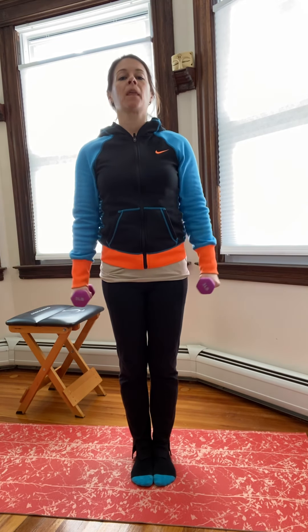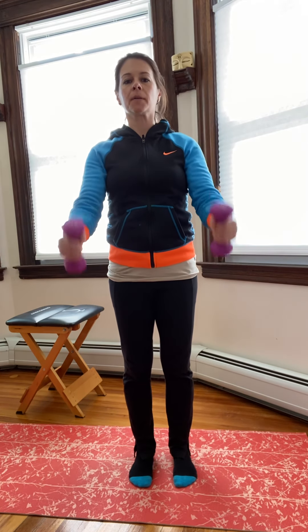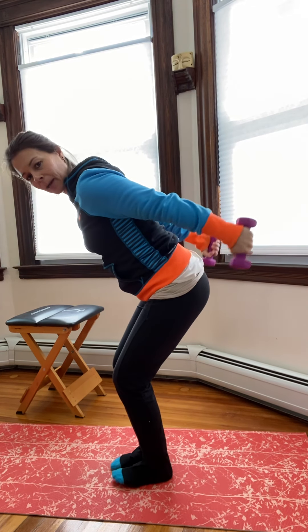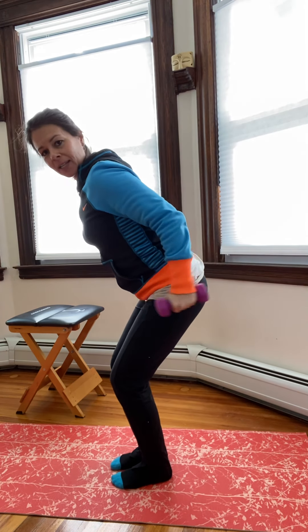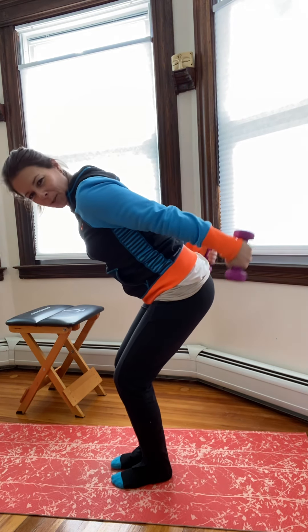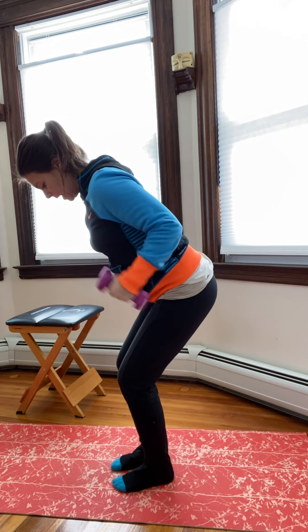Palms facing in — hammer curls, bicep curl, inhale and exhale. If you want to keep your heart rate up, you can add a squat: squat down in the bicep curl. Then bend hips back and kick back — tricep kickbacks. Hug those elbows in like you're holding a newspaper. Three, two, one. Back to squats.